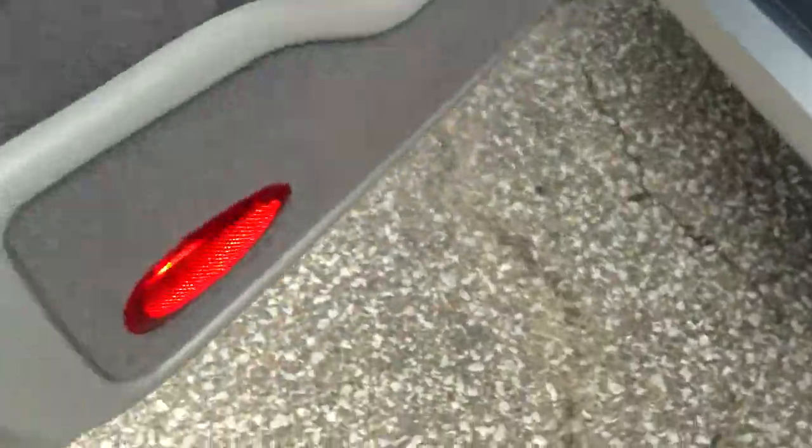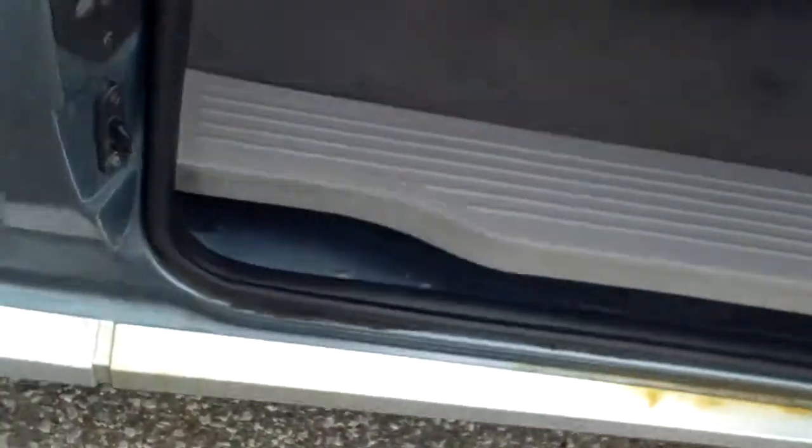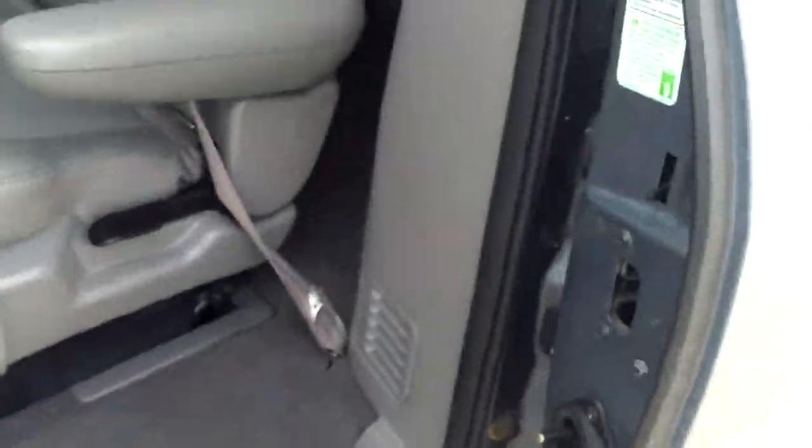Let's take a look inside the door jams — things like that look pretty good down at the bottom of the door. Now this is cool: you do have a power sliding door on this side and it's fully functional. I did notice a couple of issues with the locks as well.